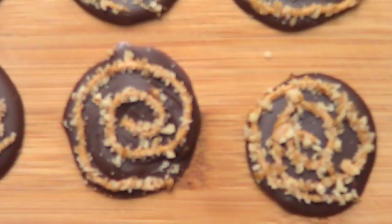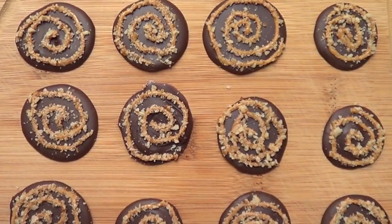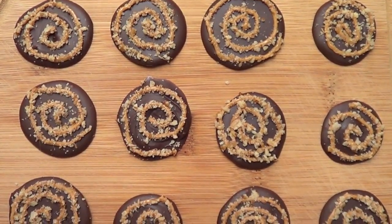Hi everyone, it's Rene, welcome back to my channel. Today we're going to be making some desserts with chocolate, peanut butter and nuts. If you're into those three flavors, you're going to love this.